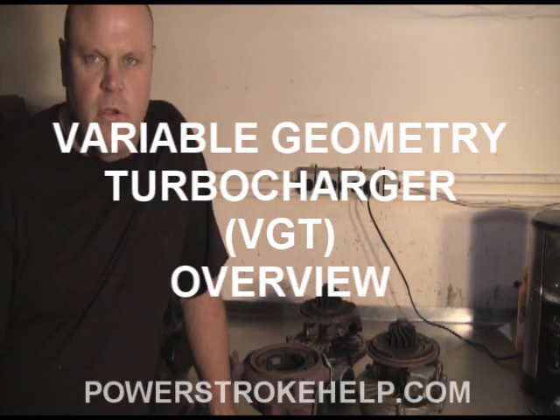We're going to talk about variable geometry turbochargers in 6L and 6.4s here, and the basic common failure points in these turbochargers. But first of all, we're going to talk about some of the theory about how the variable geometry turbocharger works and why it's so effective in making power in the 6L.